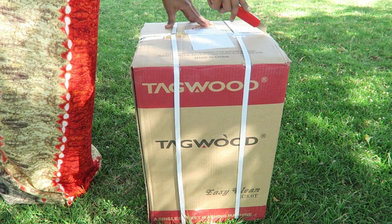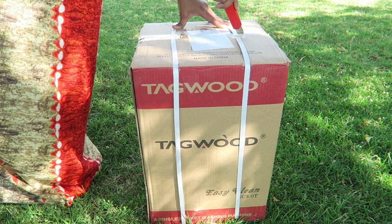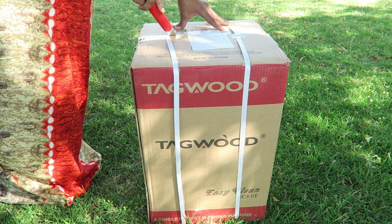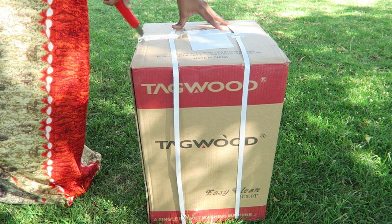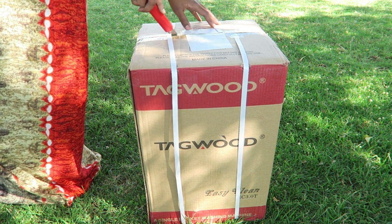Hello guys, welcome back to my channel. I'm Getrid Busibori and if you're watching me for the first time, thanks for tuning in. Today I'm going to be doing something a little different — totally different from what I normally do on my YouTube channel. I'm going to be unboxing and reviewing a mini washing machine which I got from Kilimo. I'll be leaving a link down below so that if you're interested, you can purchase it as well.